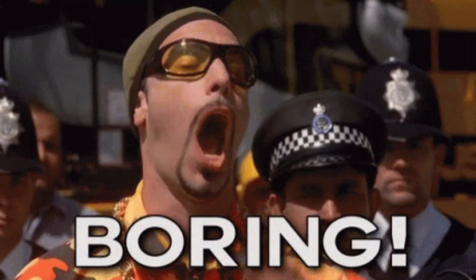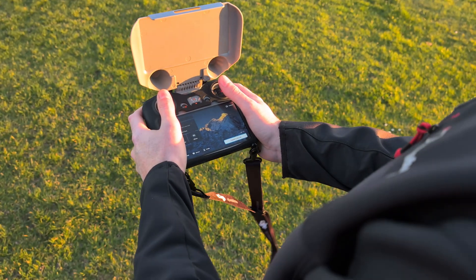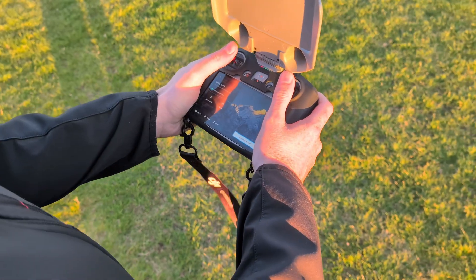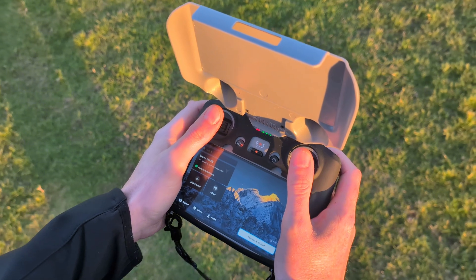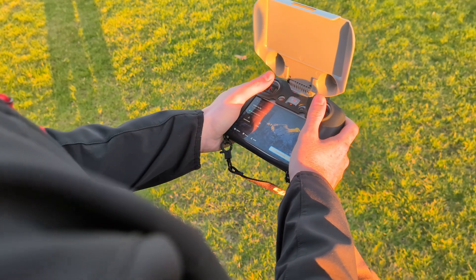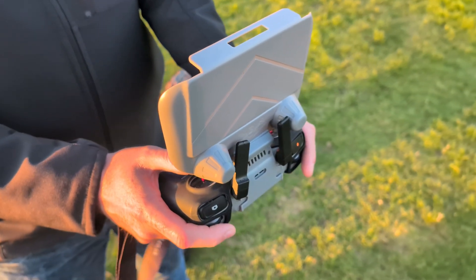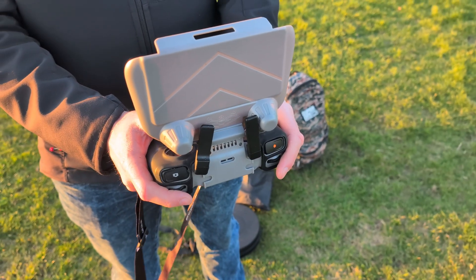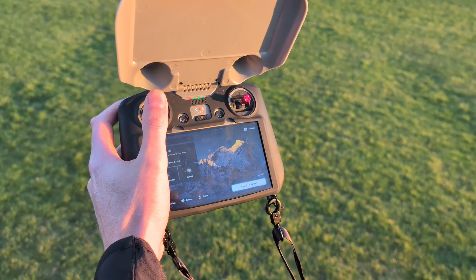Let's get the specifications out of the way first. The RC2 weighs in at 420 grams with a 5.5-inch full HD 60 frames per second screen and 32 gigabytes of internal memory. The battery lasts about three hours on a single charge and takes about one and a half hours to charge from zero to full. It uses DJI's OcuSync 4 transmission system for stable signal between drone and controller. The RC2 runs Android, making it intuitive to operate, and DJI have confirmed software updates guaranteed until 31st December 2026.